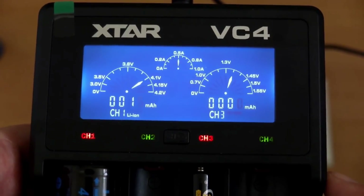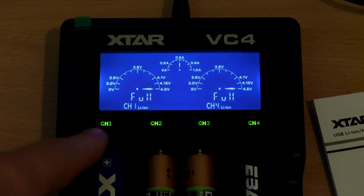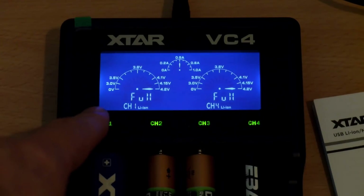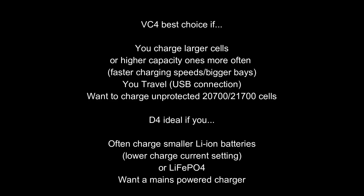So which one to go for? Honestly, they are both good chargers and decent choices. Some people will prefer a mains charger — the VC4 is USB and you don't get the power supply with it, but you do get a useful display which shows you how much you have charged into the cell, which you don't get on the D4. I would suggest if you charge lots of higher capacity cells, the VC4 would be the best choice, or if you're traveling. If you tend to charge a lot of smaller lithium-ion cells and you need lithium iron phosphate charging, or you want a mains-powered charger, then the D4 might work better for you. But you can't really make a bad choice here.